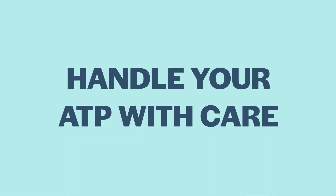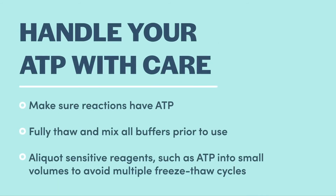ATP is critical for your ligation to succeed. Some manufacturers include ATP in their buffer concentrates; others provide the ATP as a separate reagent. ATP has low solubility, so make sure that your reaction buffer concentrate or ATP stock is fully thawed and mixed. Avoid the temptation to heat the reaction buffer or the ATP to speed its thawing, as this can actually degrade the ATP. Multiple freeze-thaw cycles can also degrade the ATP, so aliquot your reaction buffer concentrate or ATP concentrate prior to first use.